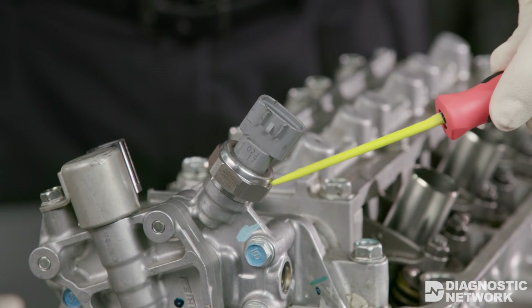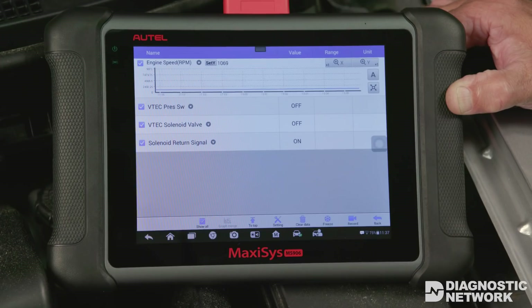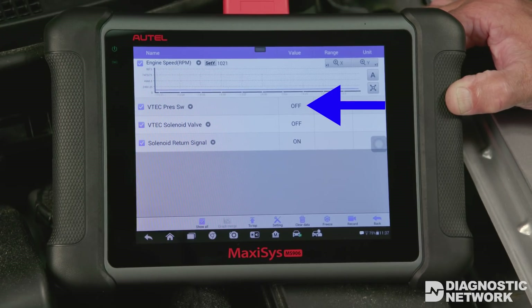The VTEC oil pressure switch is mounted directly next to the VTEC solenoid valve and is monitored by the PCM to confirm that oil pressure has been applied as commanded. Depending on the model, the switch can be on or off when oil pressure is present.